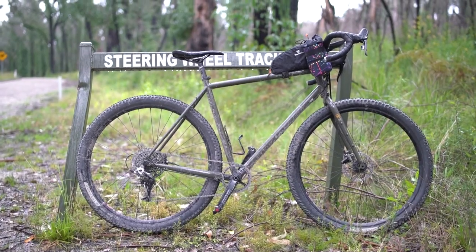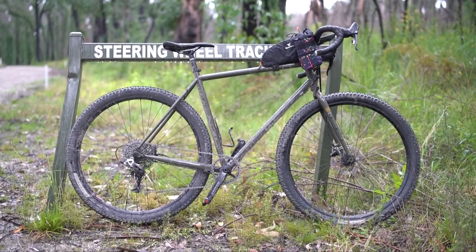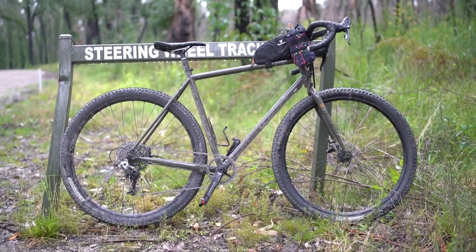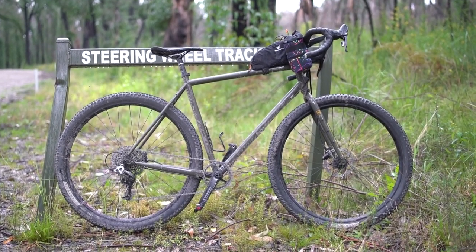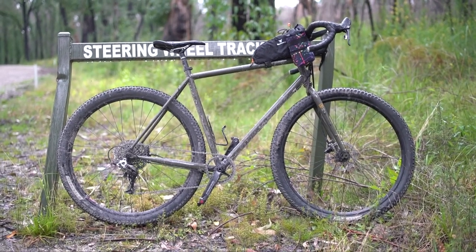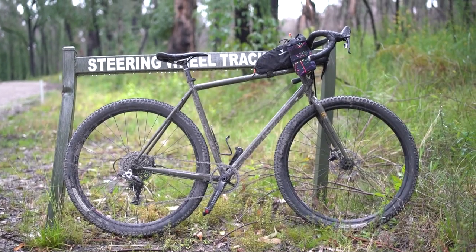If you're going to carry more than that — like 25 kilograms — that's touring bike territory, so go for a dedicated touring bike with racks and a three-ring groupset that'll give you a huge range, something like 18 to 110 gear inches. That's a touring bike range.